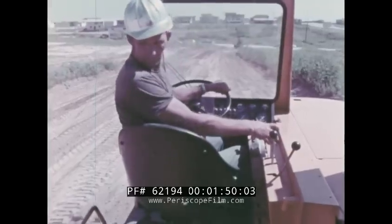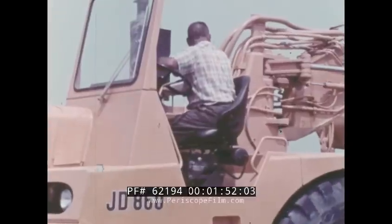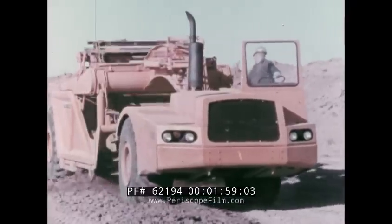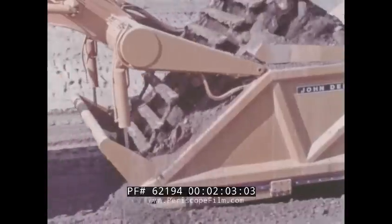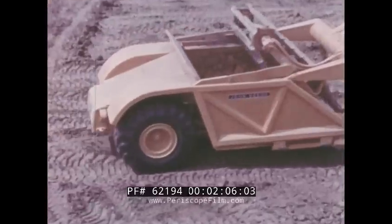The operator rides in a plush air suspension foam cushion seat with easy visibility of the cutting edge at all times — from loading to smooth, quick, and complete ejection. The JD 860 scraper is designed to set high performance standards in a variety of applications.